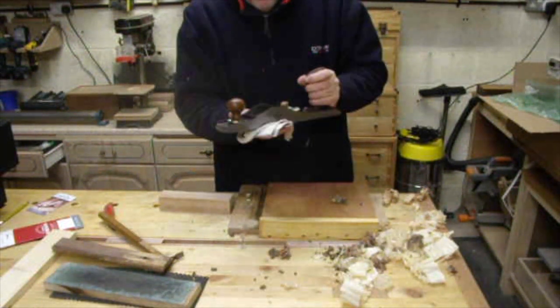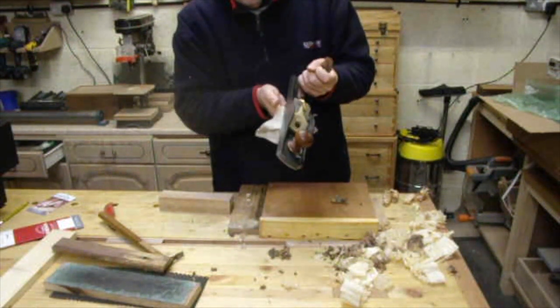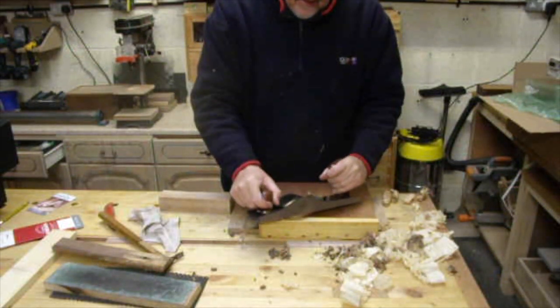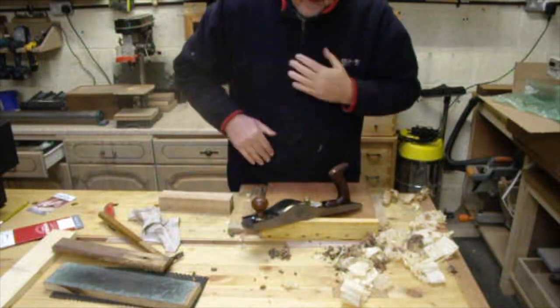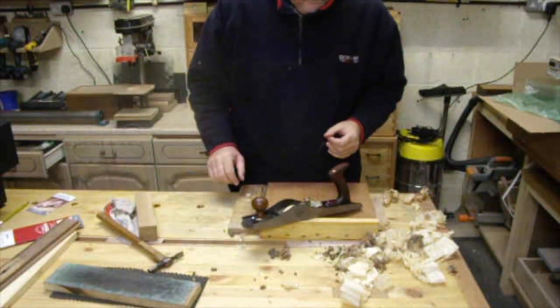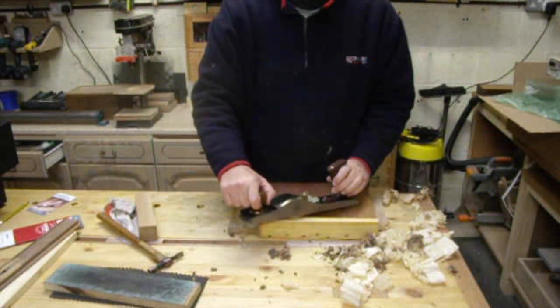The Ryder number 62 plane — just bought. I'm going to have some fun with this. Straight out of the box. Cut in. I'll give it a hone. Thanks for watching.